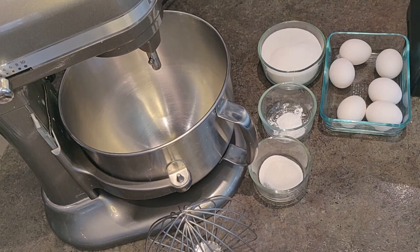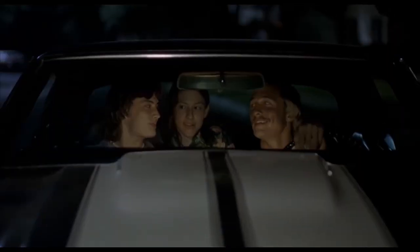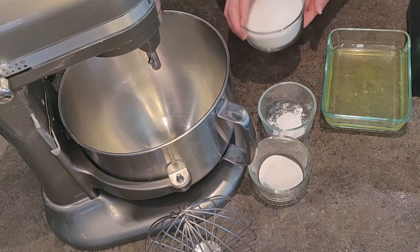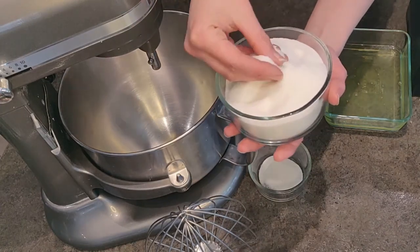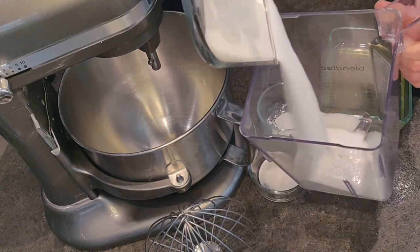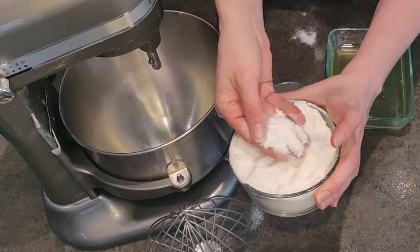For ingredients we'll be using six egg whites. Save the egg yolks for ice cream or pudding — I mean you don't have to, but it'd be a lot cooler if you did. Next, one and a half cups of sugar, and we're going to blend it so it becomes finer. This will help it dissolve into the egg whites easier. It's also totally optional for our rule-breaking Pavlova.